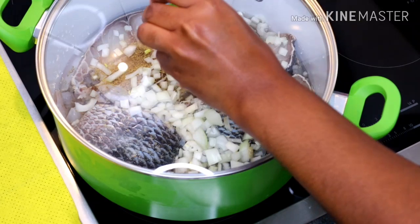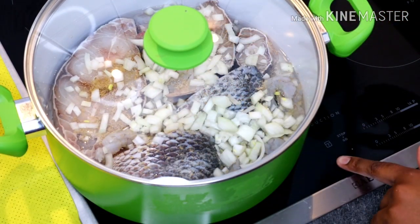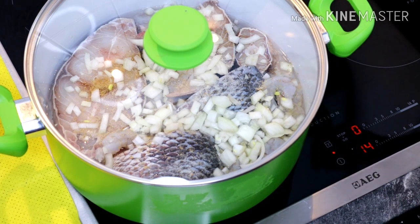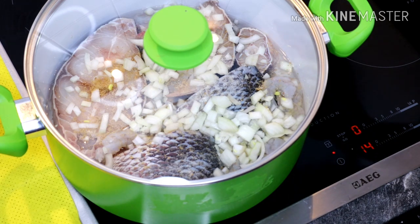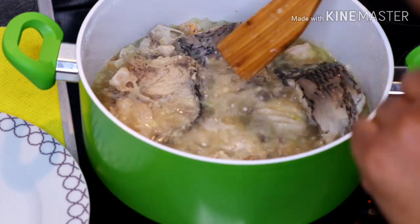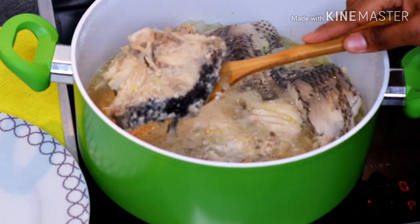Cover that up and cook for five to seven minutes. Once done, I transfer everything — bring them all out.